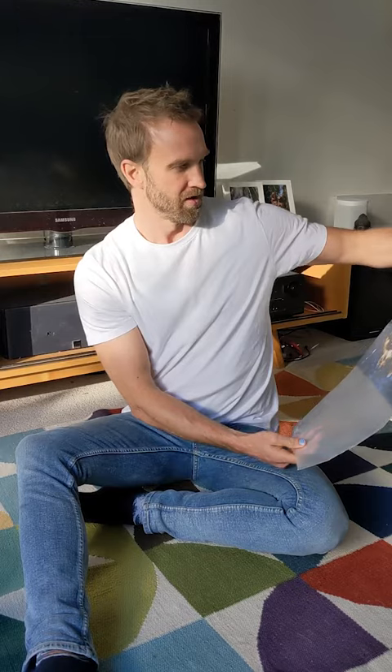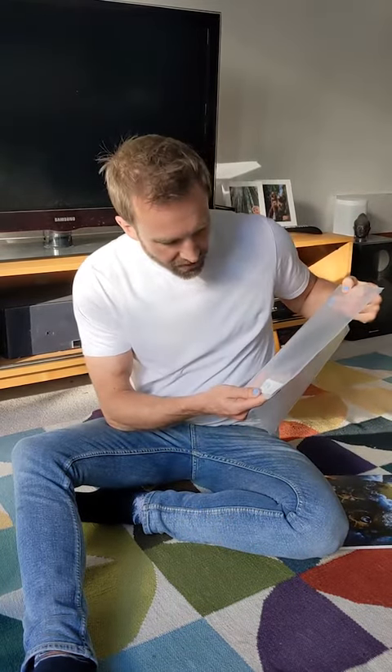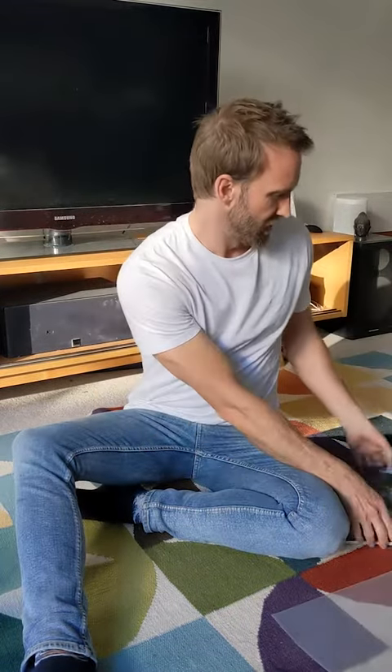Pull it out of the sleeve — we got a sticker here: Mushroom Giant Inner Forest, 180G splattered vinyl, 300 limited edition.